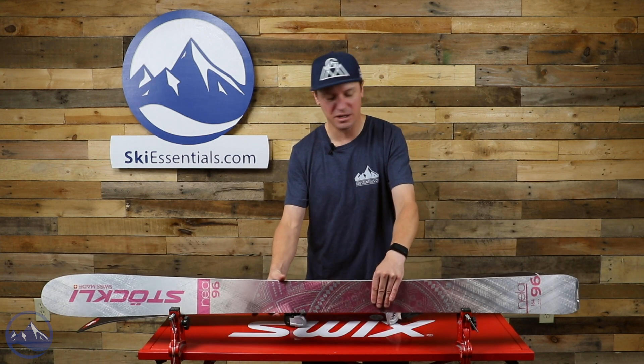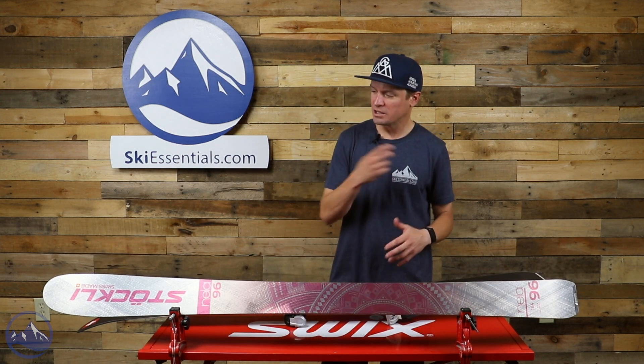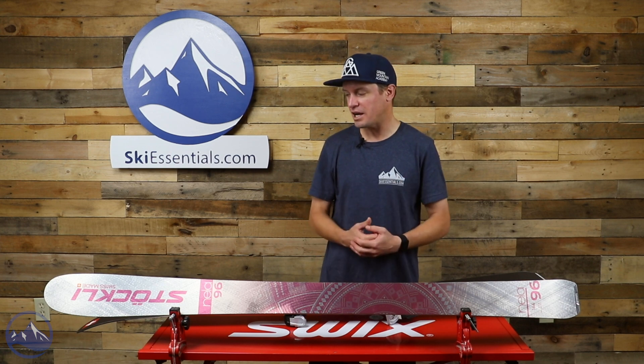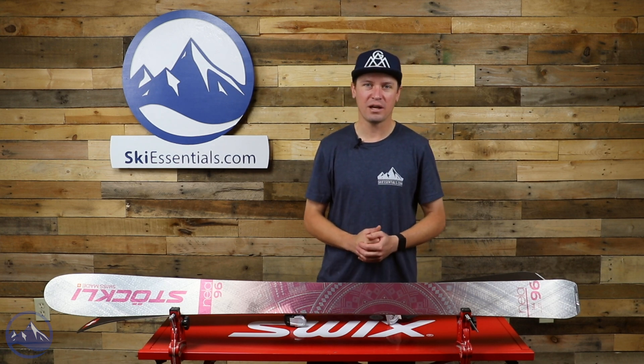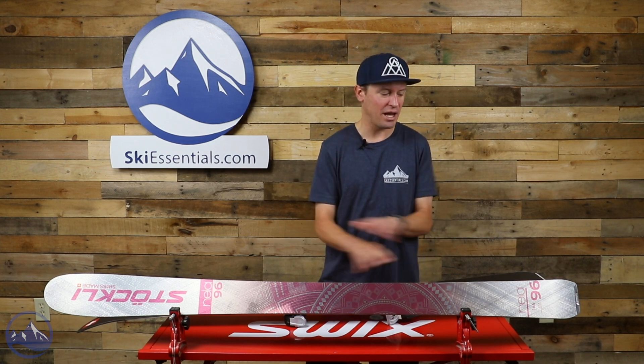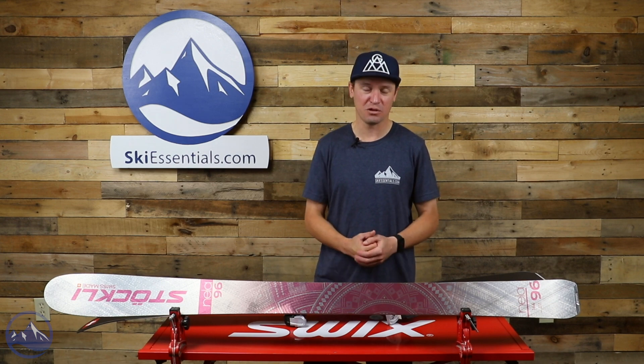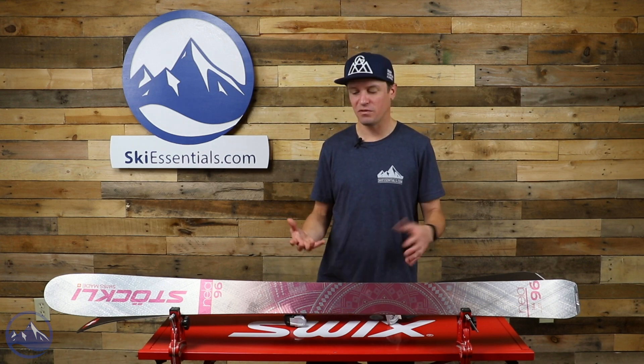Stokely's construction in general is a little more refined than some manufacturers. Features that result from that include a thinner fiberglass layer, which helps reduce overall weight. They also use a really cool rubber damping material in pretty much all of their skis, applied to all the elements before it's pressed together, giving the ski a very damp, smooth, supple feel in addition to those two sheets of metal.